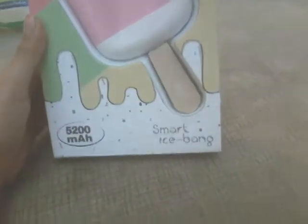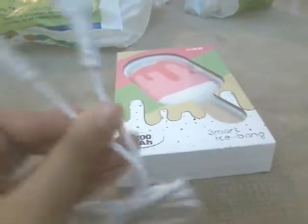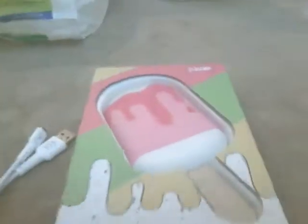Hi, welcome to my channel Sparkle Queen. Today I'm showing you the iKey Smart Ice Bang. It's a cute little ice cream portable charger. You can use it only with a USB charger like I have here. So I guess let's start opening this box.